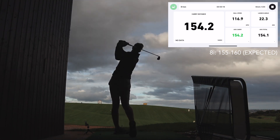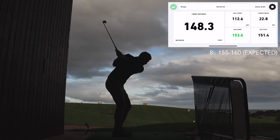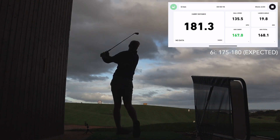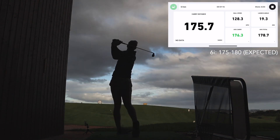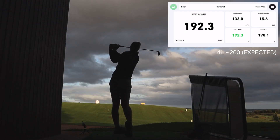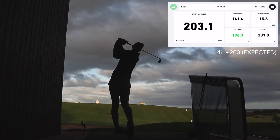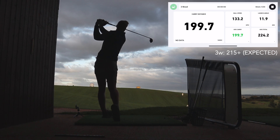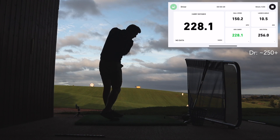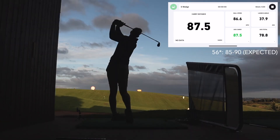The numbers I was getting from the gapping were actually not far off what I was expecting to get. Obviously they're subject to the way I was hitting as well, so some of the shots were pretty poor and they were reflecting that. However, I did have a couple of issues with the driver and the three wood — I think the setup I had it at was wrong, because it definitely didn't pick up some of the shots. I definitely hit more than six shots with each, but it only registered four.